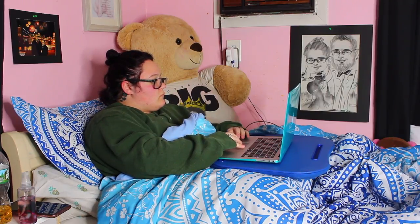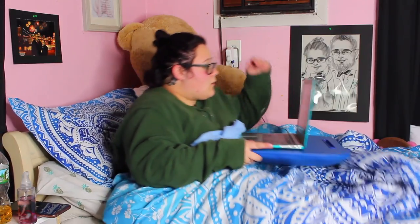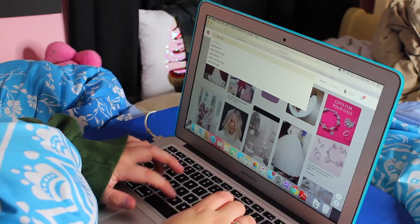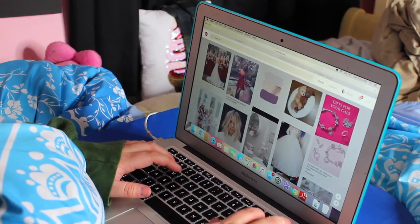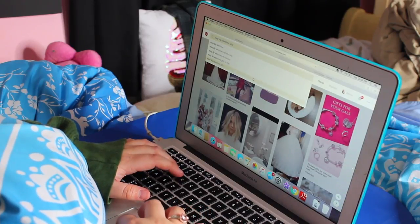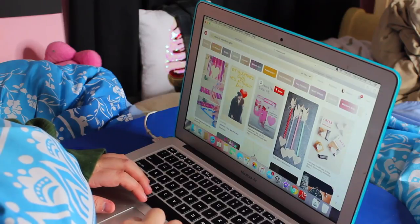So you guys ever just sitting there and then all of a sudden you realize that Valentine's Day is in less than a week? Well let me give you some tips. First, you're going to go on Pinterest and search DIY Valentine's Day gifts, or you're going to go on YouTube and watch a video like this, and then you're going to do a few things and I'm going to show you how. Just keep watching.